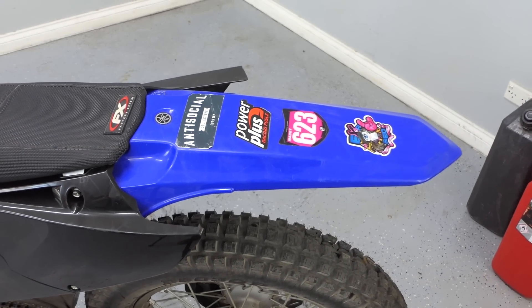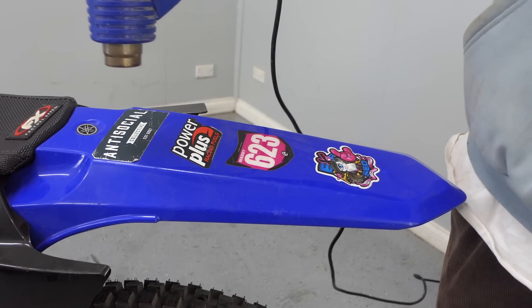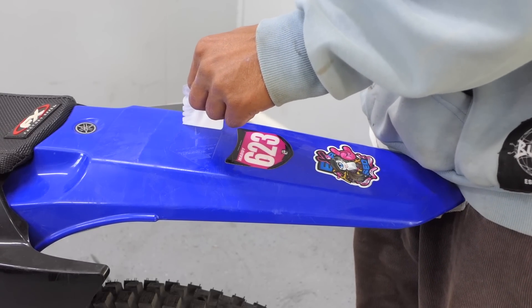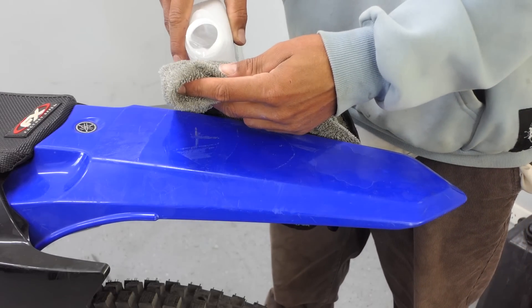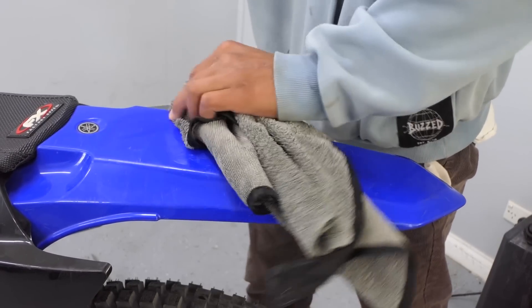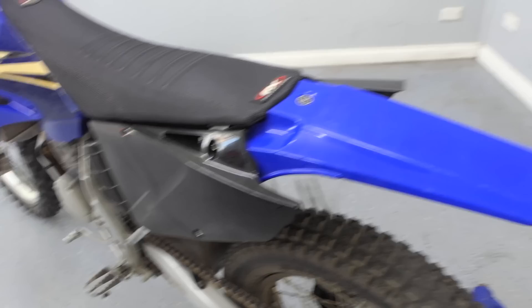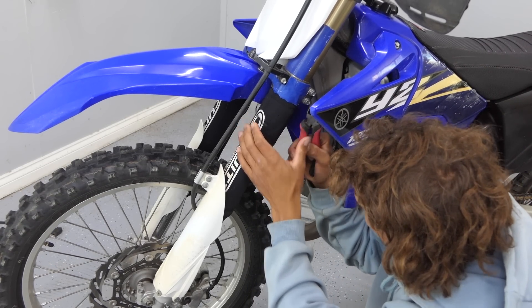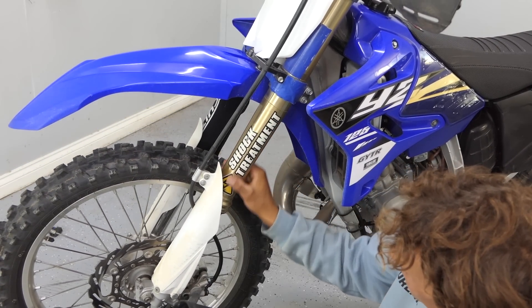So the first thing I'm going to do is just take off these stickers. I'm going to heat them up and hopefully they'll come off nicely. I'll use some acetone to get the sticky leftover stuff off. I like my stuff real basic, so it already looks cleaner just by doing that. I'm going to take these off for now — I've never seen it without these on.